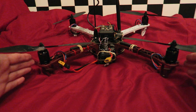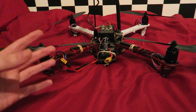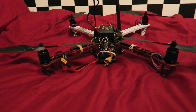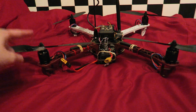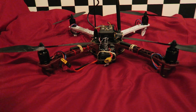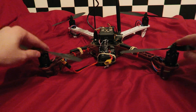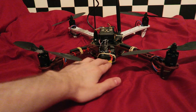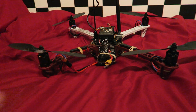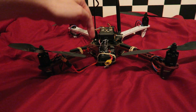Now that the motor adapters are fitted we need to do something unorthodox with the propellers. We need to simulate the motors and propellers all running at about 50% throttle. The problem is if we put the propellers on the correct way, we'd either have to hold the quadcopter down because it will try to take off - which is dangerous - or we reverse the propellers, which is what we are doing here. We need to be scientific about this to get an accurate reading.